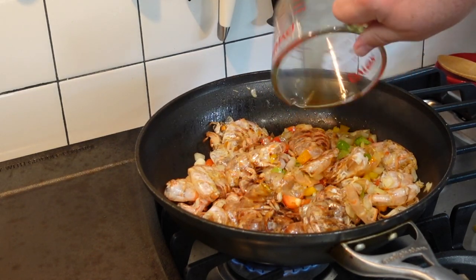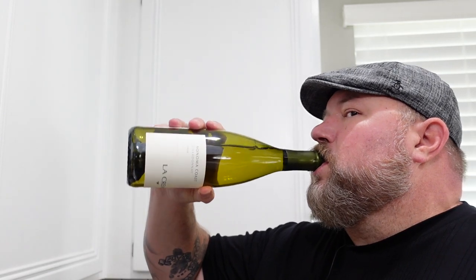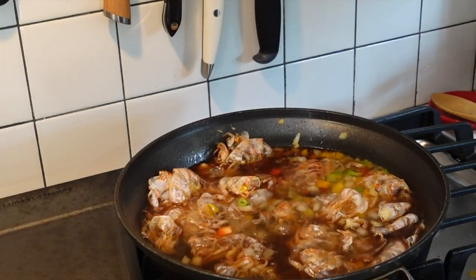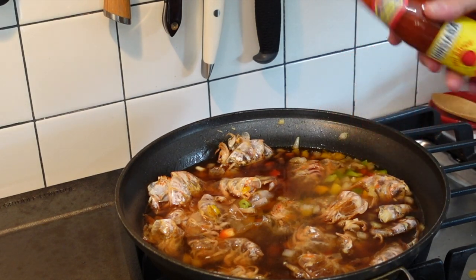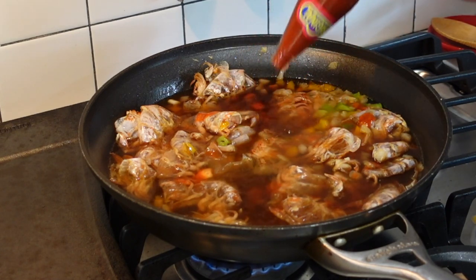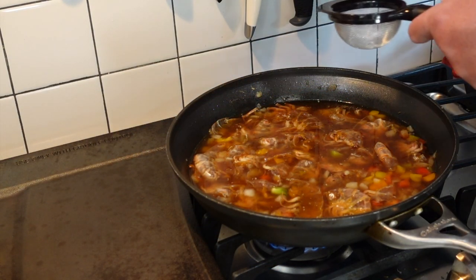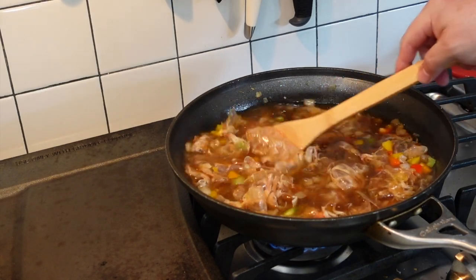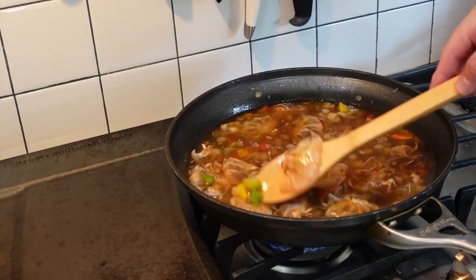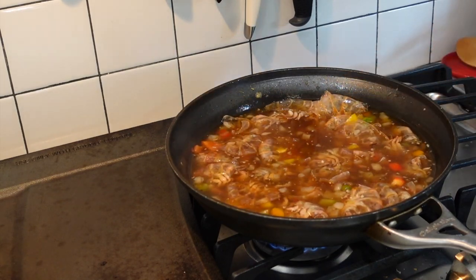Now we're gonna build this sauce. We've got about a quarter cup of Worcestershire — you can use more if you'd like — a cup of white wine, three cups of high quality water, a few dashes of Louisiana hot sauce (if you'd like it hot, make it hot), and then the juice of two lemons strained through a little sieve. Now we're just gonna let it all come together on medium heat and reduce for about 30 minutes to let all those flavors meld.